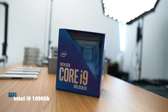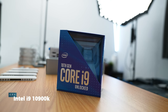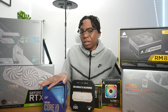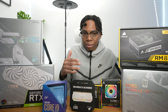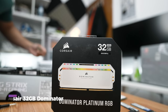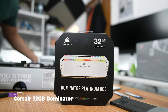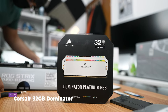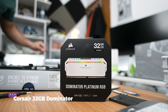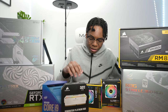Then we have the i9 10th gen. I wanted to do something with AMD but everything is out of stock, so I had to get the i9-10900K unlocked. It's really good and it's going to be great for streaming and gaming — not the best for video editing, but still a good value. Next up we have 32 gigs of Corsair Dominator RAM, 3600MHz. The RGB effects look amazing — I love this RAM, probably one of my top three favorite RAM kits of all time.